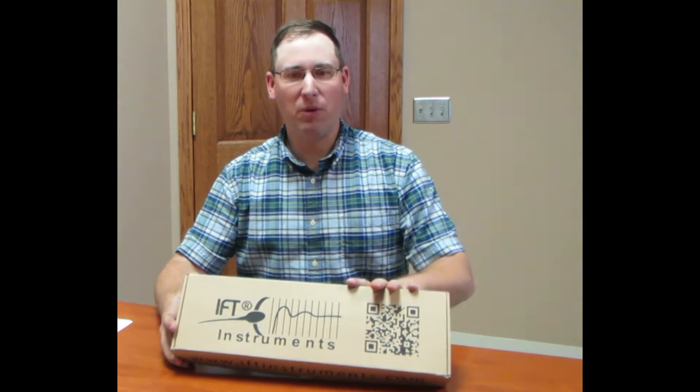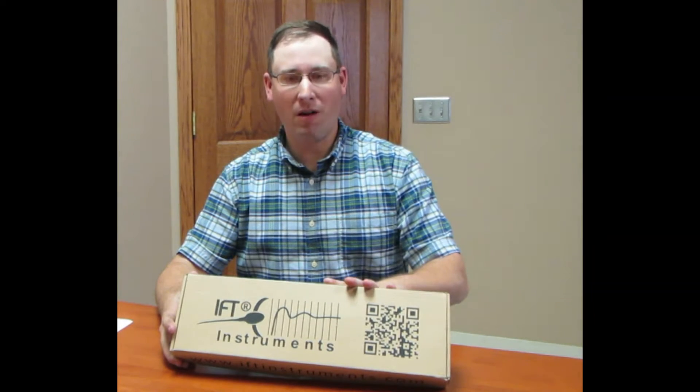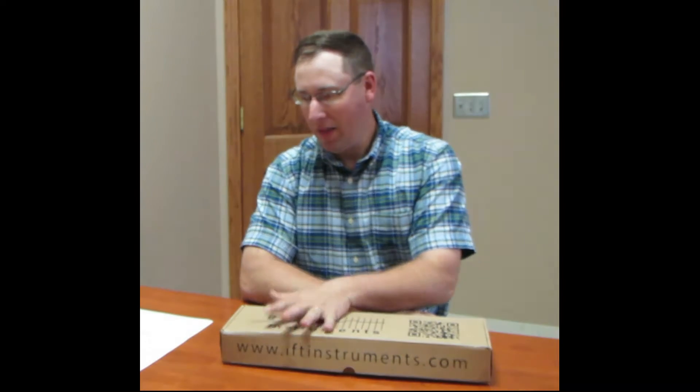Tom with AGTEC here. Today we're going to talk about our IFT adjustable temperature gun warmer that we're offering now. It's made by the same company, IFT Technologies, that also makes the adjustable temperature semen thaw. We started carrying this because we see a real need, especially in the IVF portion of the embryo industry, to have a gun warmer that complements the rest of the line of products that we carry.